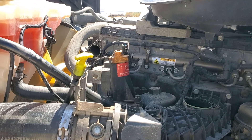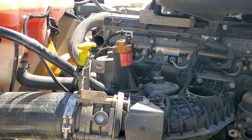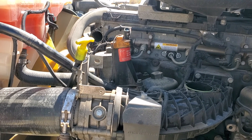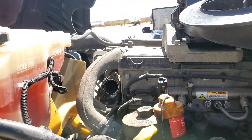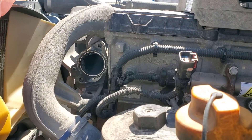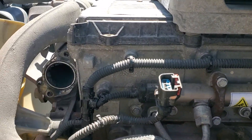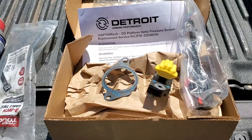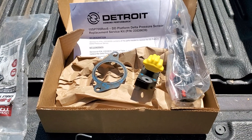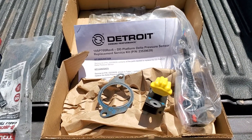This is a video for a 2016 Cascadia DD13. I got code SPN2659FMI18, and everything I've looked at suggests the sensor that goes right in that body — you can see the plug for it. It's full of carbon in there. It's a pretty straightforward easy exchange; this is a new sensor.